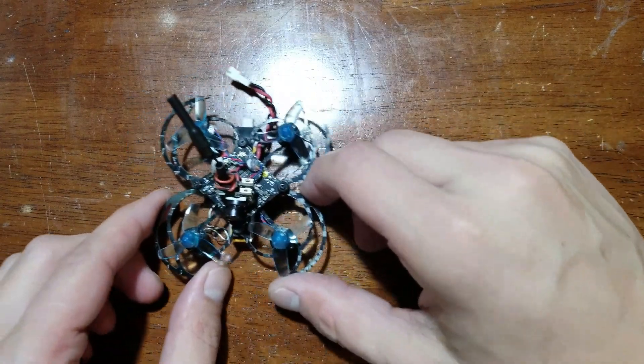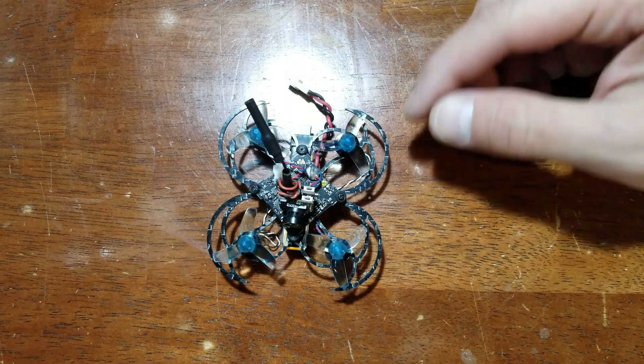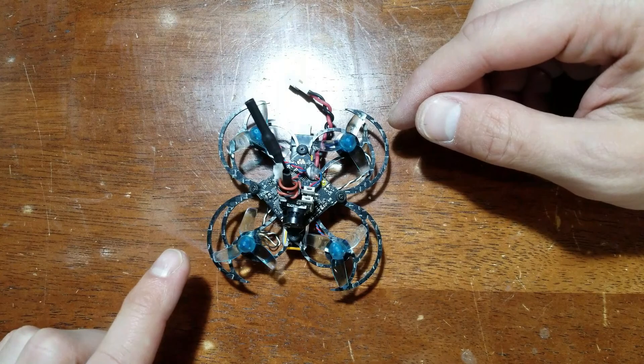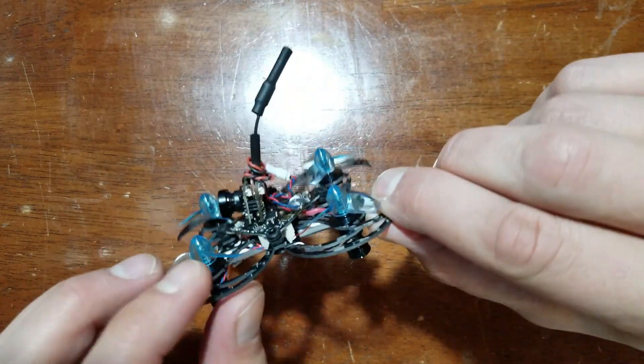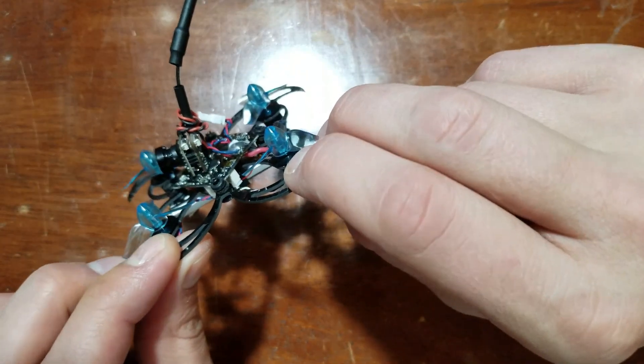I saw somebody post this frame on Instagram and I was immediately intrigued. It's got a very cool design — you can see here it's got almost a spider-like shape to the frame. This holds six millimeter motors. This is 1mm mil carbon. This is definitely an indoor flyer.